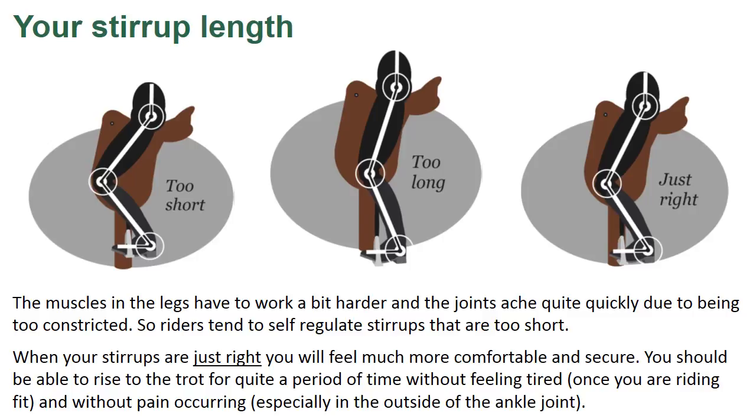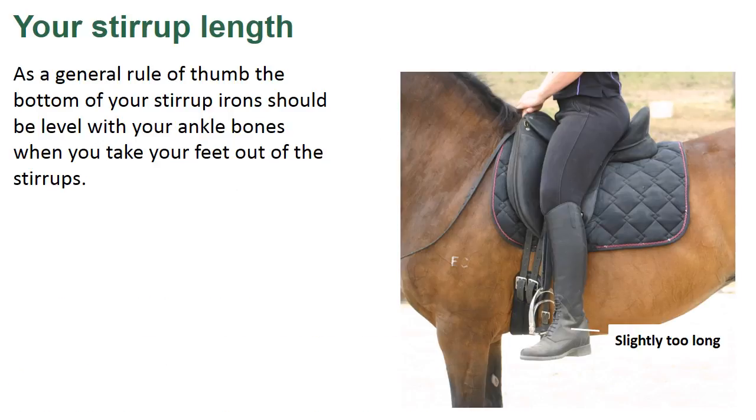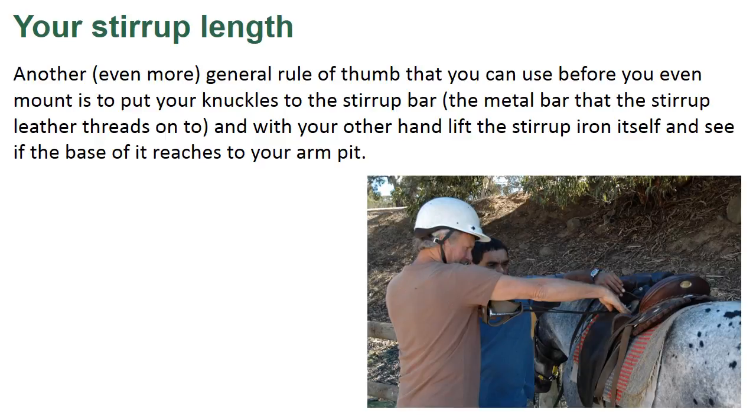When your stirrups are just right, you will feel much more comfortable and secure. You should be able to rise the trot for quite a period of time without feeling tired once you are riding fit, and without pain occurring, especially in the outside of the ankle joint. As a general rule of thumb, the bottom of the stirrup iron should be level with your ankle bones when you take your feet out of the stirrups. Another, even more general rule of thumb that you can use even before you mount is to put your knuckles to the stirrup bar — the metal bar that the stirrup leather threads onto — and with your other hand lift the stirrup iron itself and see if the base of it reaches to your armpit.